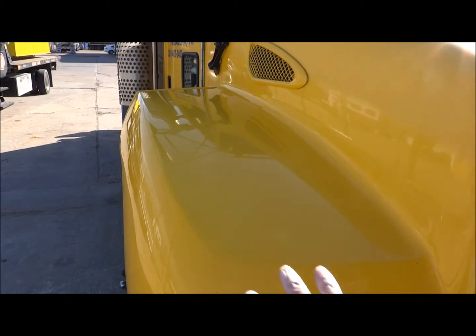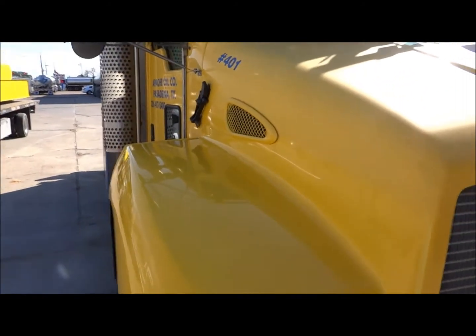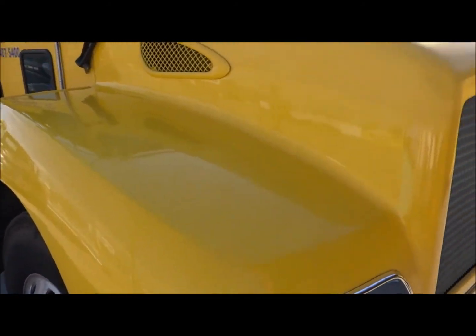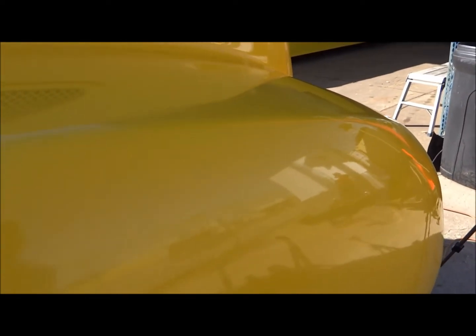There it is polished - look at that shine! Now that's a total transformation right there. Let me show you over here. Look at the finish on this thing now - it's smooth, it's everything. You can see exactly where I stopped. Look at that - that's the difference in the shine. Look at that, from there to there - world of difference.